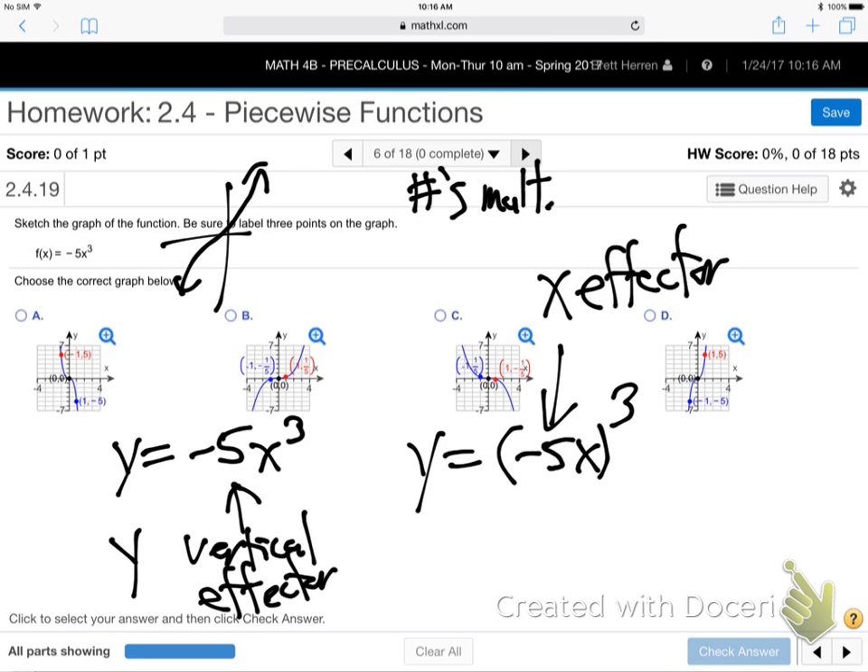So the first thing you've got to distinguish: is that a vertical y-kind of negative five, or a sideways x-kind? This one is vertical. The rule is: is it in x's little world? X's little world is whatever x is being operated on - being cubed, inside an absolute value, inside a square root. If it's in there with x, it's an x-effector with a sideways effect. If it's out, like this one, it's a y-effector with a vertical effect.